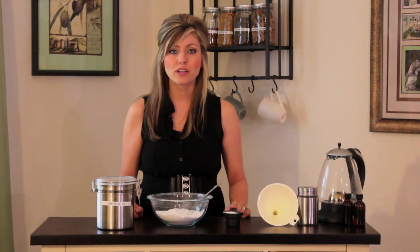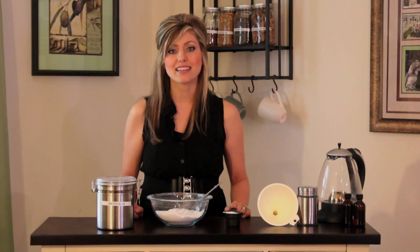This cleaner is made with only two ingredients: baking soda and borax. While you may be familiar with baking soda, borax is not new to cleaning. Borax is an amazing cleaner that oxidizes stains.